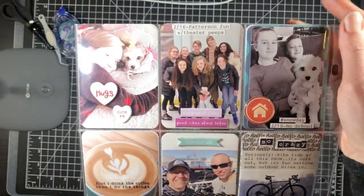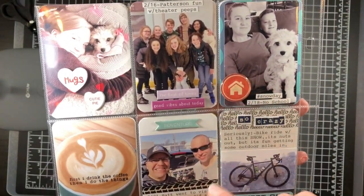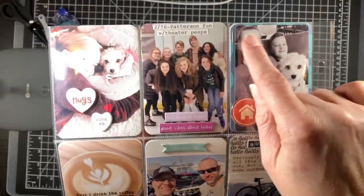We had a no-school day with a bunch of ice, so I used a Jelly Bean Soup piece from a pattern paper that has little flare bits on it, and put one of my epoxy bubbles on there. I'm also going to use my Technique Tuesday cutout die, which I love.